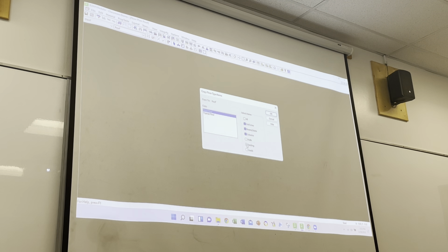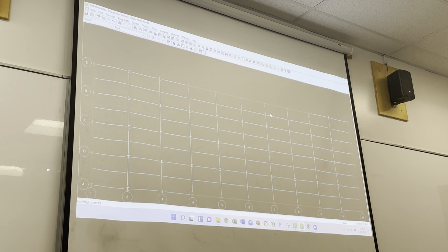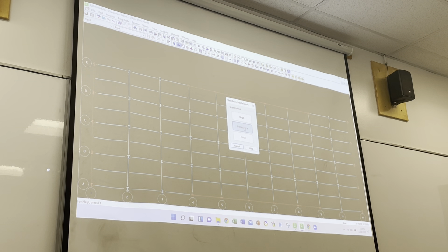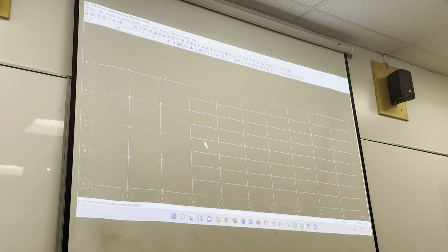We'll copy decking and loads. We kind of got everything. We want to delete all these beams that are 12 foot 6 on center. So we'll go to Beam up here, or you can go to Layout, Beams, Delete. We can get Intersect Line and just draw a line down between the ones we want to delete - click, pull it down, click again, and it gets rid of all of these.